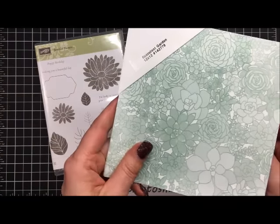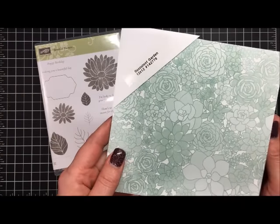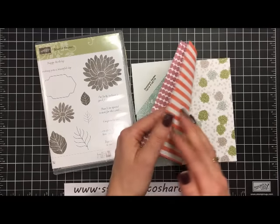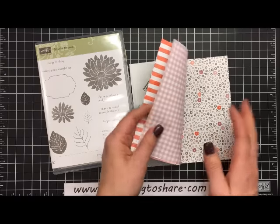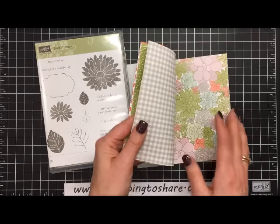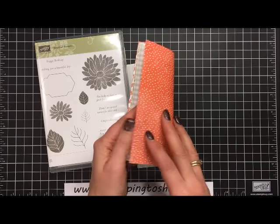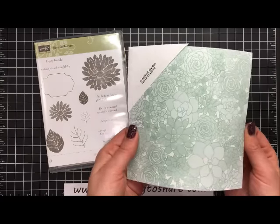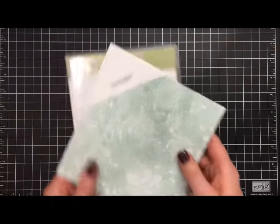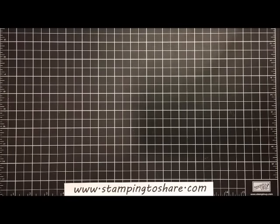We are also going to be using the Succulent Garden designer series paper, also found in our Occasions 2017 catalog from Stampin' Up. This is just a beautiful paper — I've seen it paired with a lot of different stamp sets. I did create a beautiful Succulent Garden card I'm going to show you down the road using this paper, but for now we're going to use it with the Special Reasons card.